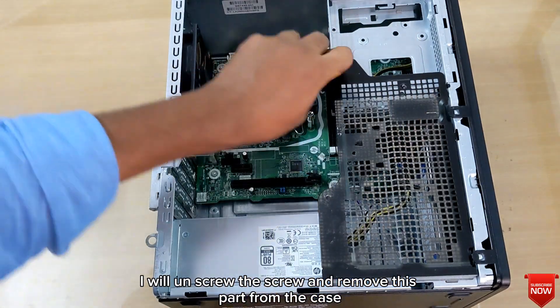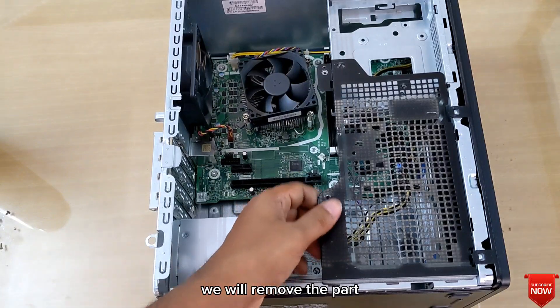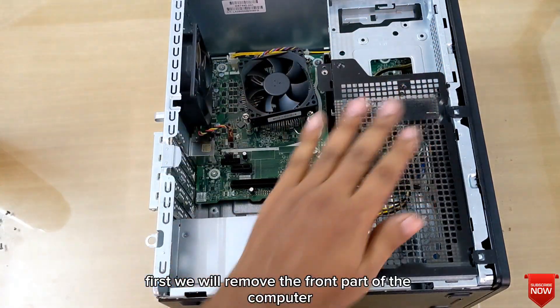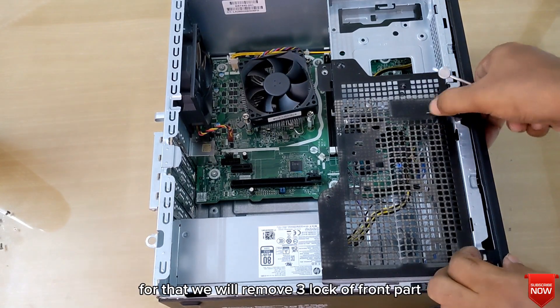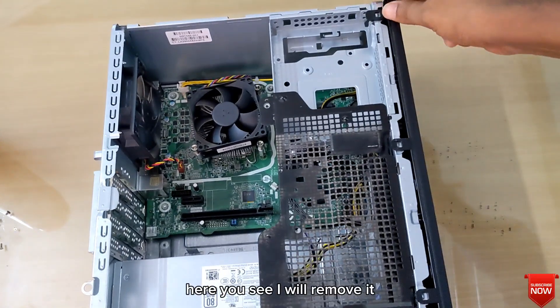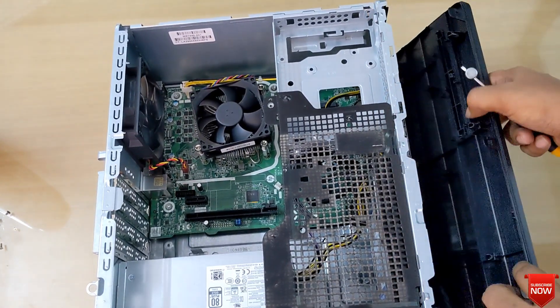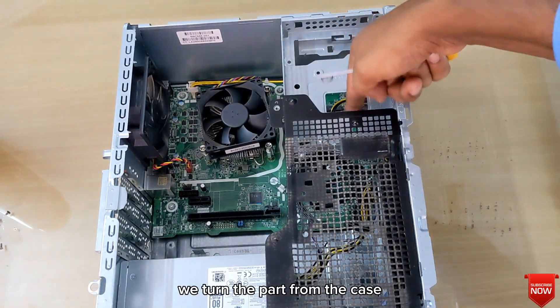We will remove the front part of the computer. For that, we will remove the three locks of the front part. Here you see — I will remove them and turn the part from the case, like that.